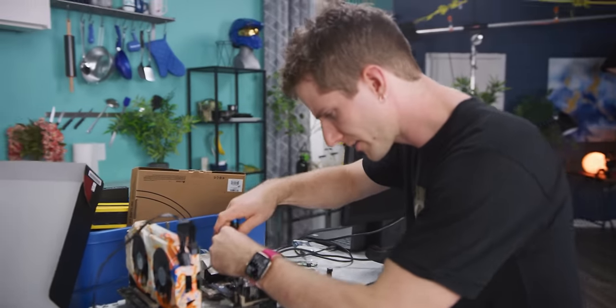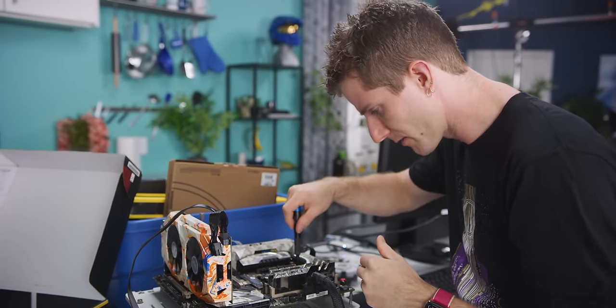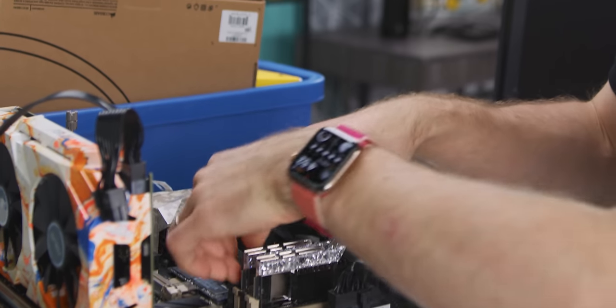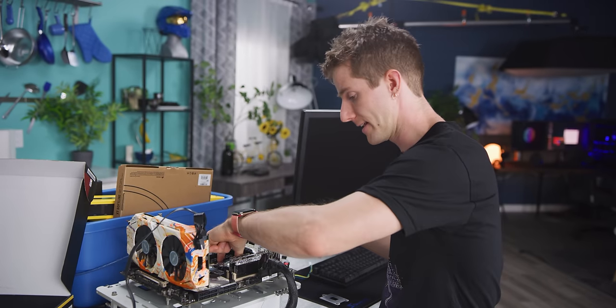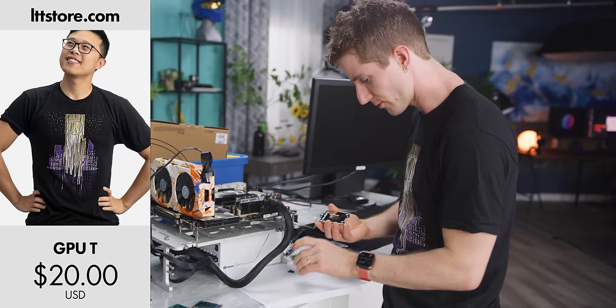It turned off and is turning back on — probably memory training or something. Nothing yet. I'm not sure how tight it's supposed to be because there doesn't seem to be any kind of stopper. I'm going to try backing it off a little bit and making sure the tension feels kind of even. That didn't help, so I'm going to grab the other one. LTT shirts also double as a thermal paste wipe — LTTStore.com. To be clear, I'm not actually recommending rubbing a shirt all over a CPU. My cameraman just wants to go home on time.